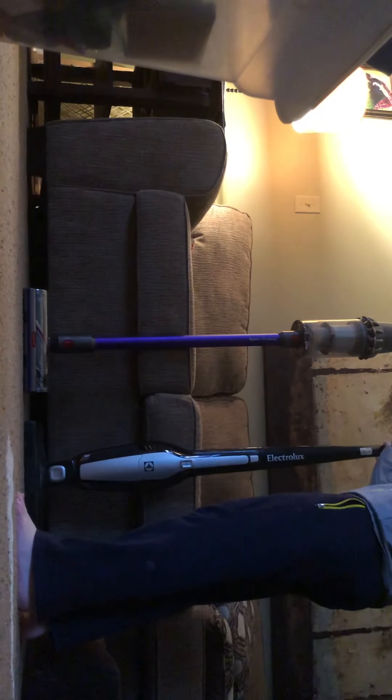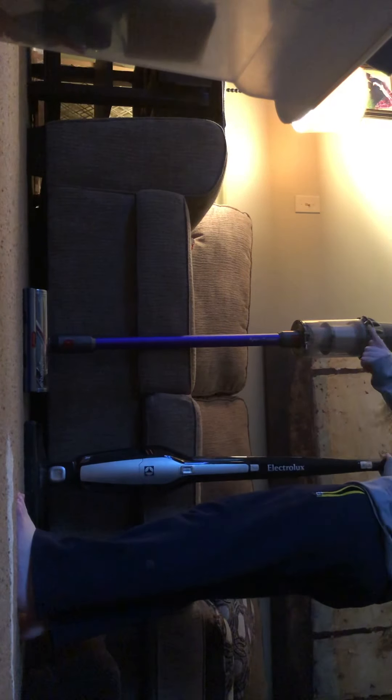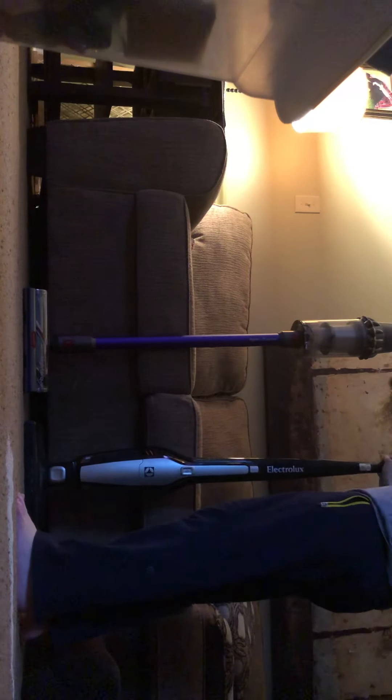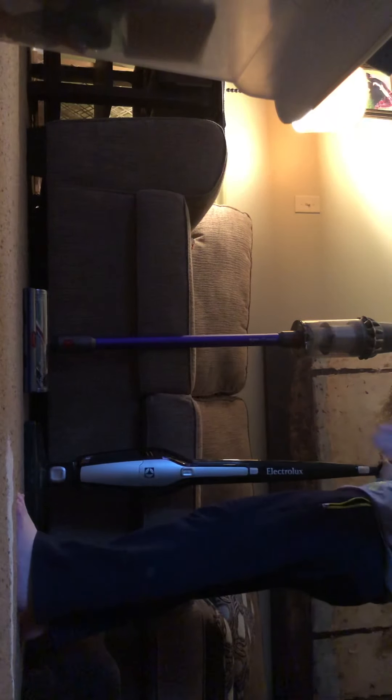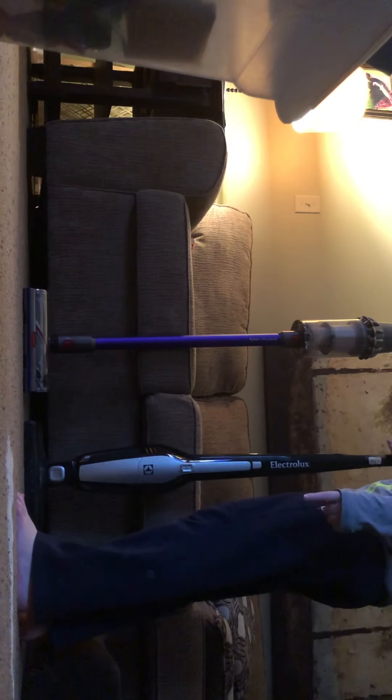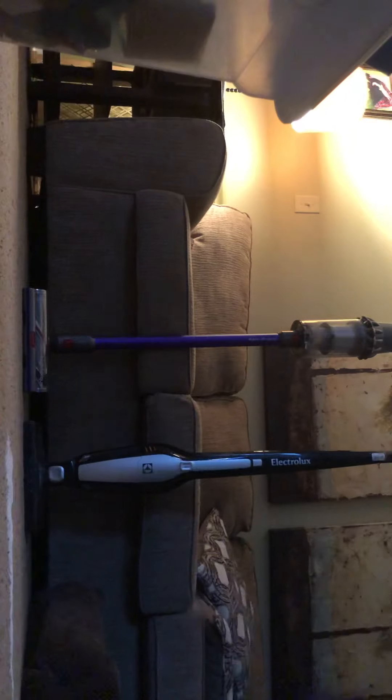I need two rows — one for the Dyson, one for the Electrolux. Let's use the Electrolux for this one. You have cream of wheat. Which ones are you testing? The Electrolux and the Dyson. So, Electrolux and Dyson.